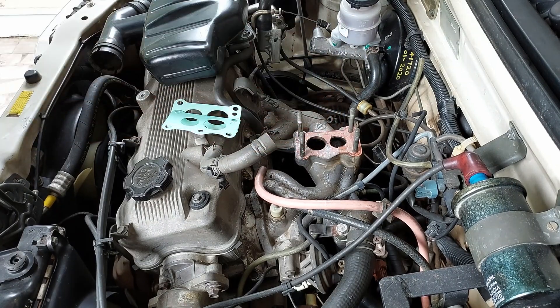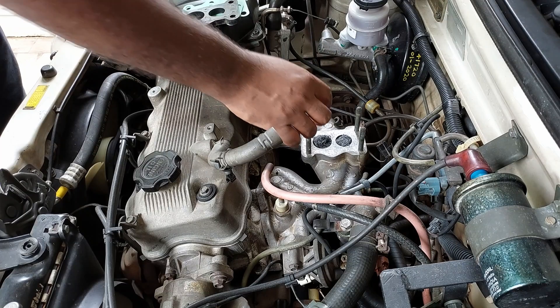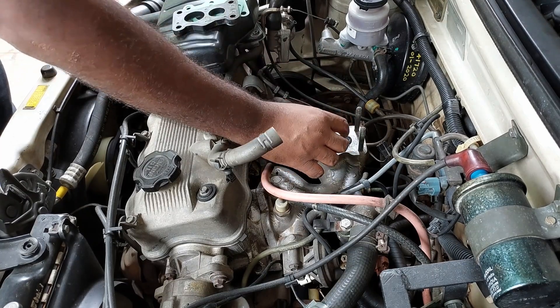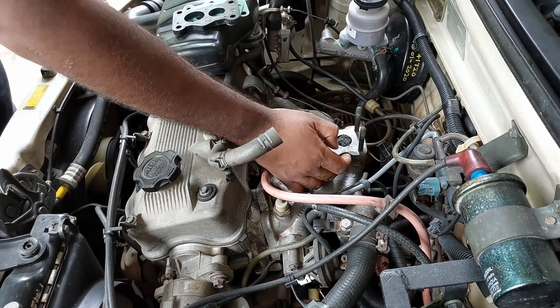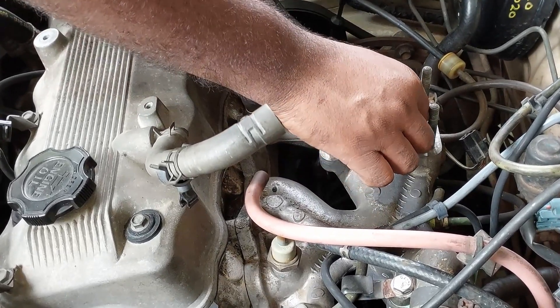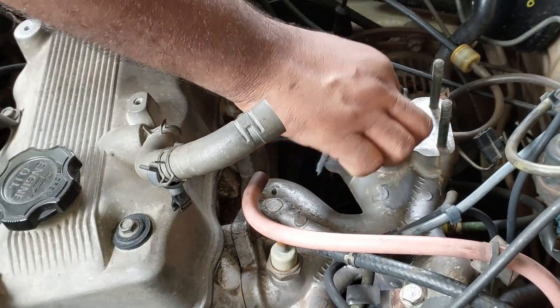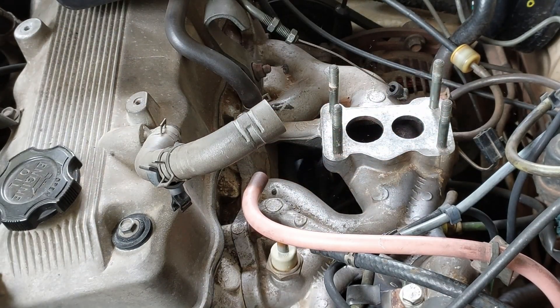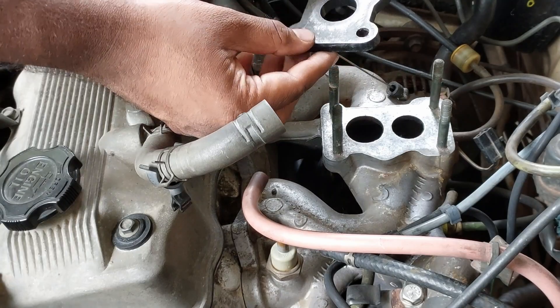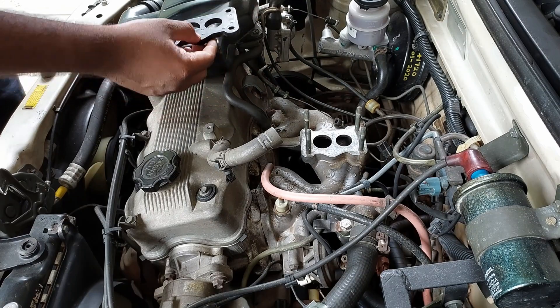If the insulator is found damaged, replace it with MGP. Now let's clean the mating surface. We have now cleaned the surface. Before cleaning the gasket remains on the manifold, be sure to close the openings with some cloth to prevent particles from entering the manifold. Be sure to remove the cloth when assembling the carburetor. This is the cleaned insulator - it is free of cracks, so we can reuse it.